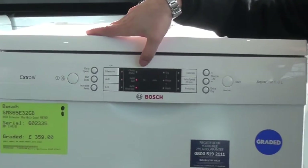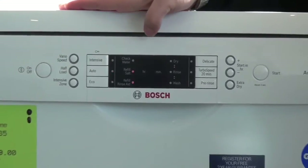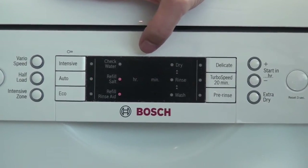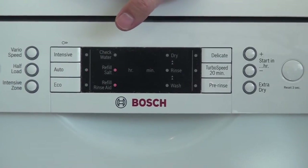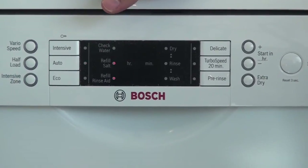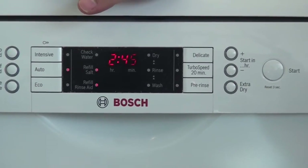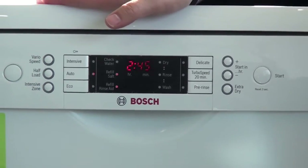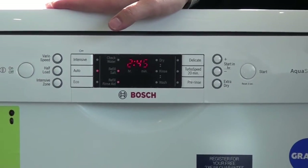When you turn the dishwasher on, it presets to usually the automatic wash. Here we're seeing it's going to take 2 hours and 45 minutes. Being an automatic wash, it might actually take longer or a little bit quicker. It has a device in the pump which monitors the amount of detritus and colouring coming through, and will increase or decrease the temperature accordingly.